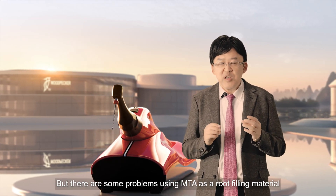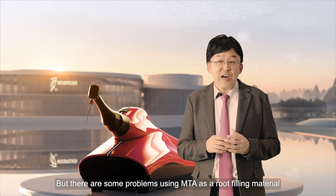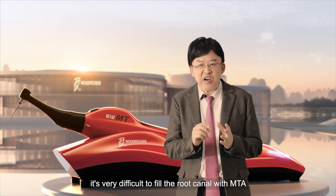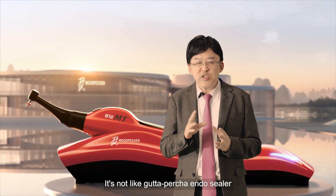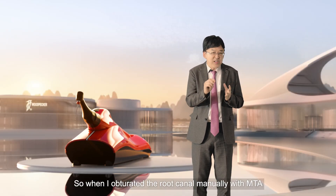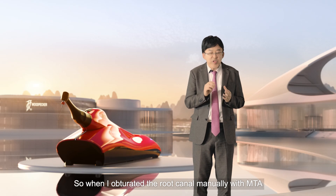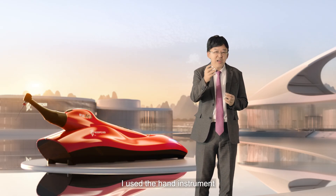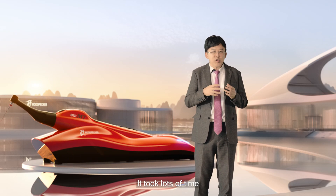There are some problems using MTA as a root filling material. First, it's very difficult to fill the root canal with MTA — it's not like Gutta-percha and Sealer. When I obturated the root canal manually with MTA using hand instruments, it took a lot of time.